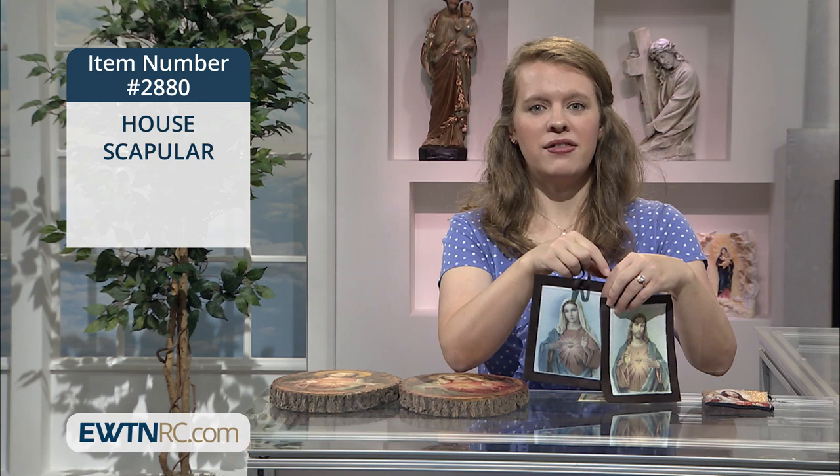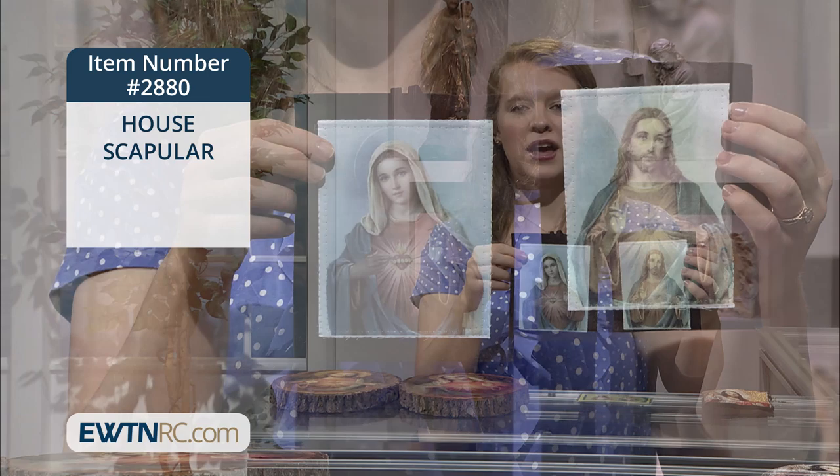Here is a house scapular. You can have this blessed and then hang this scapular in any room, on your door, or over the entrance to your home.